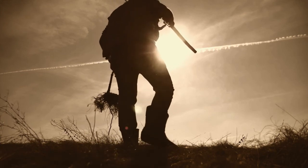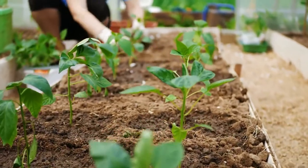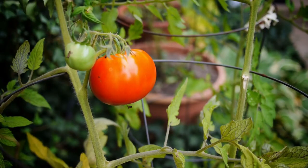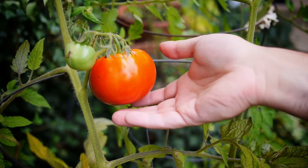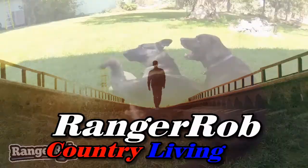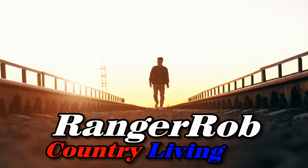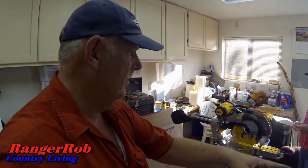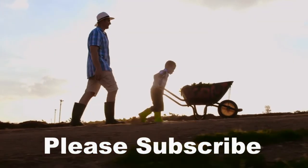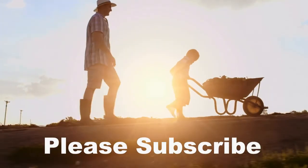Are you new to homesteading? Are you thinking about how to be more self-reliant? Interested in how to raise animals, grow your own food, or how to preserve food? Do you like the outdoors, pets, and animals? Then welcome to Ranger Rob Country Living. Join Sherry and Rob as we learn new things, new equipment, and new techniques. Sometimes we have great fails and great success, but most of all we're trying. So hit that subscribe button and let's get started.